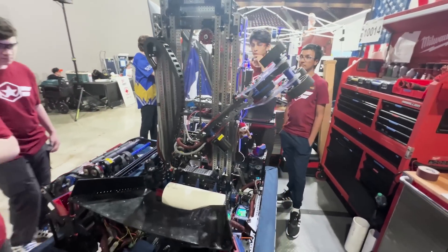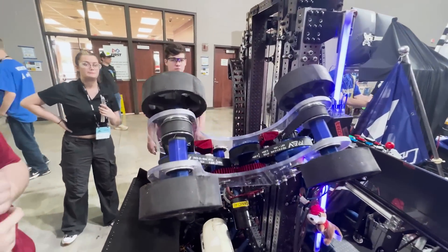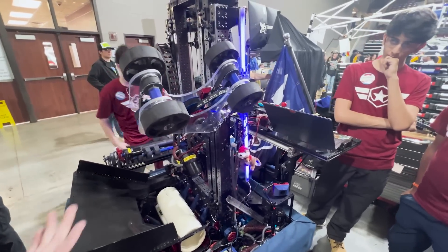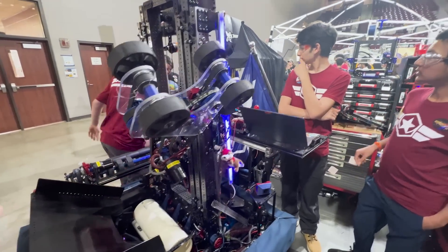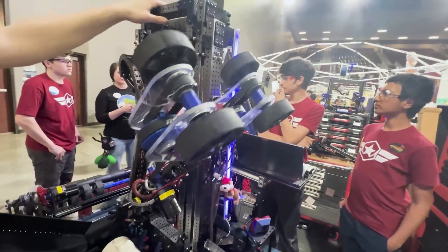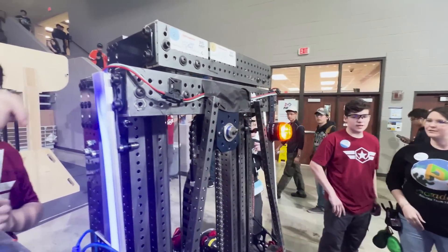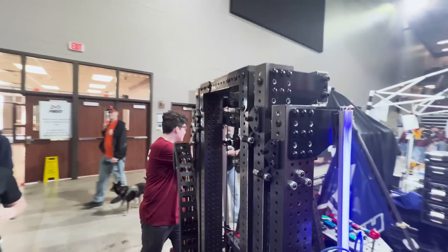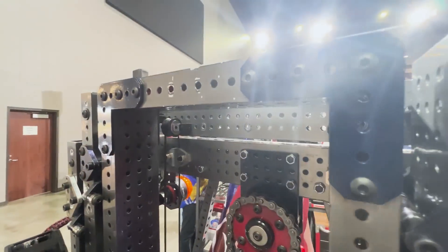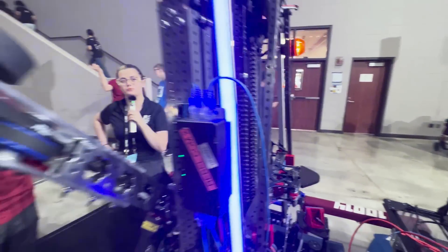While we were designing this, we decided we should make it so that we can pick up coral off the ground straight up for autonomous, so we have this long arm. All of this is on a fully custom elevator as well. All these parts were machined to be as simple as possible with very few axes of motion — it's basically a bunch of plates to make the elevator.